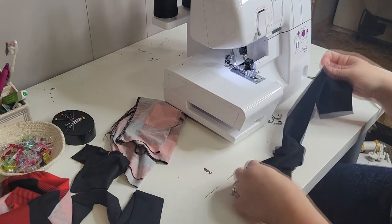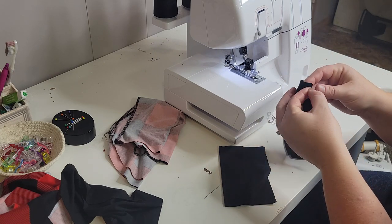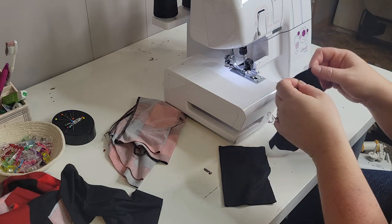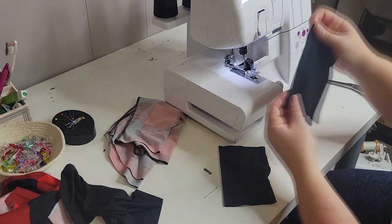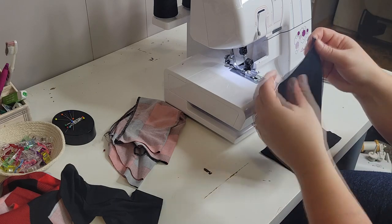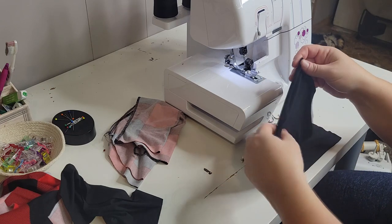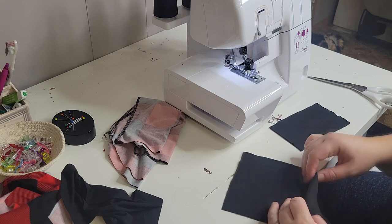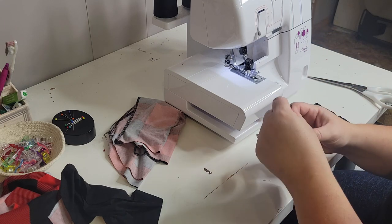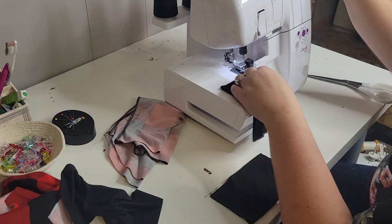Now I'm going to work on my cuffs. You want to make sure that your stretchiest direction is going this way, and you're going to put that with the right sides together. When you're using a solid knit, sometimes it's hard to tell which is the right side. Basically, you just take your knit and pull on it — whichever way it's curling towards is the right side. If you don't get it right sides together with a solid, you probably won't notice any difference anyway.